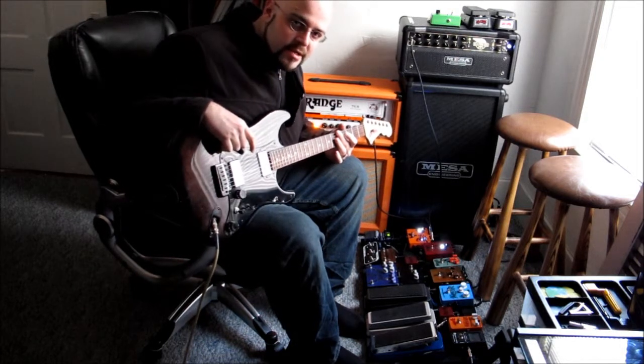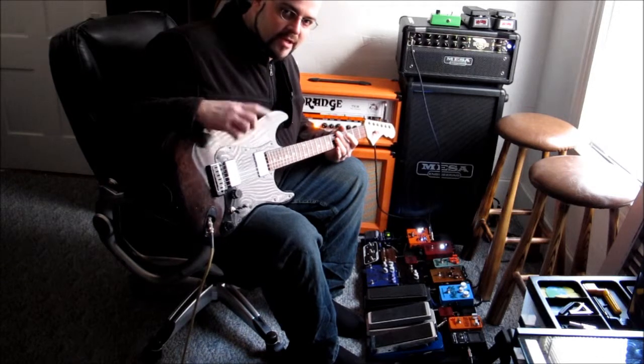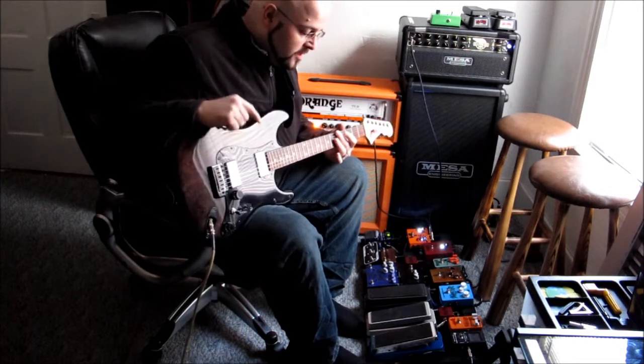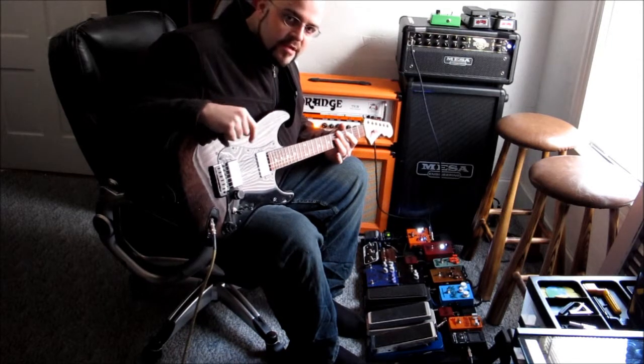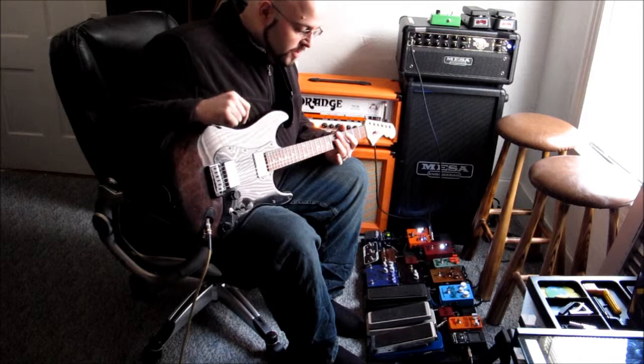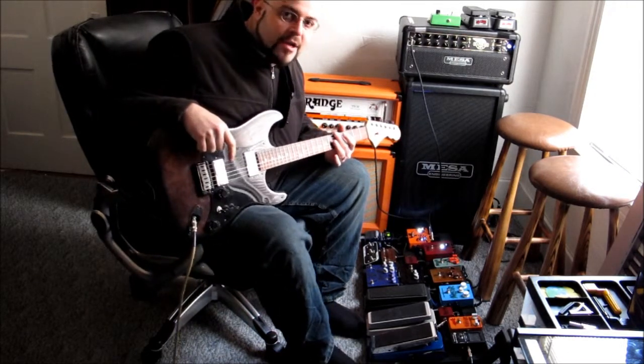One thing I couldn't do, built into the same pedal, is two different pots — the potentiometer that actually controls the sweep. So what I'm going to do is compare the Beast, which has the standard Vox potentiometer, to the original here with the blue, which has one of the modern i-car potentiometers.